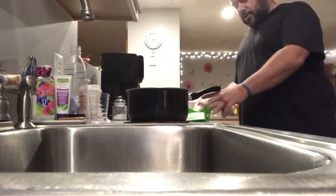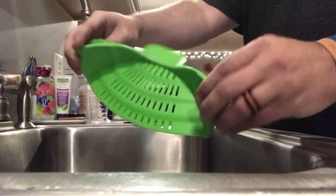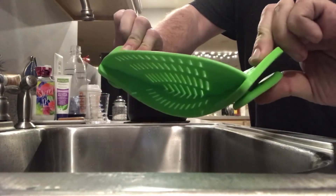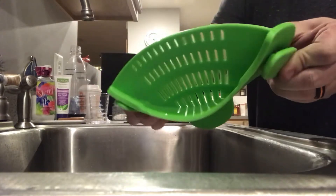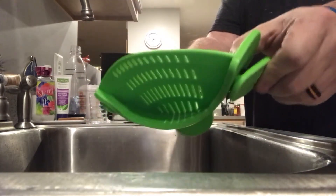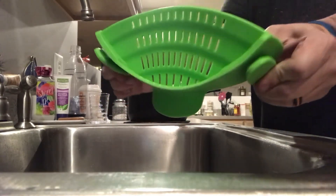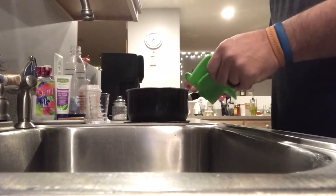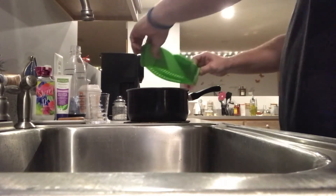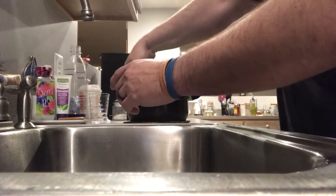They sell this awesome silicone strainer that you basically clip on to the edge of your pan. I've kind of just put it on to various pans of different sizes — I did a 12-inch skillet, I've done a smaller pan than this one — but basically you just clip it on so that it fits on to the edge of the pan on both sides.